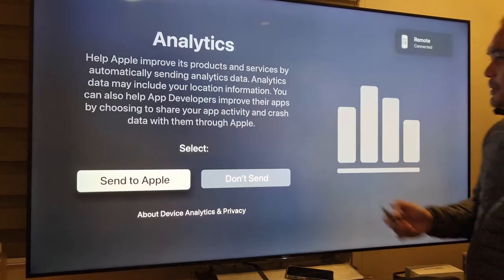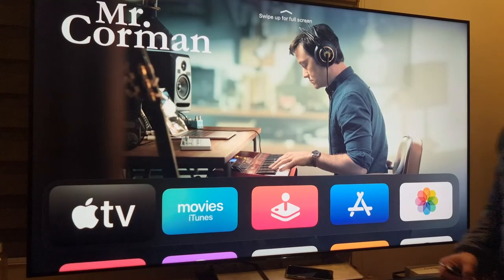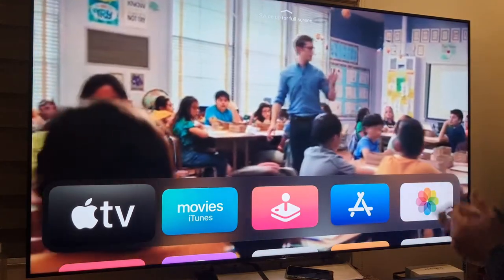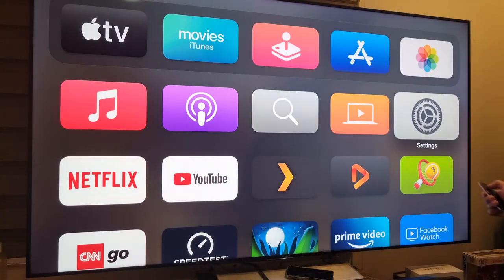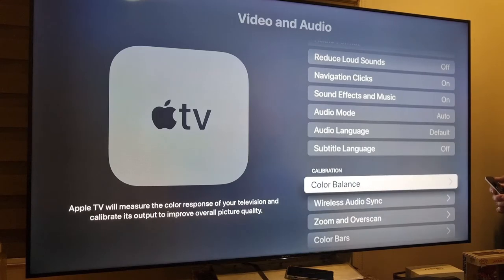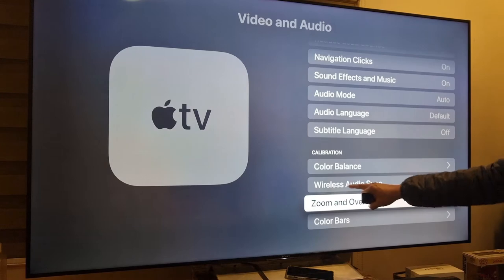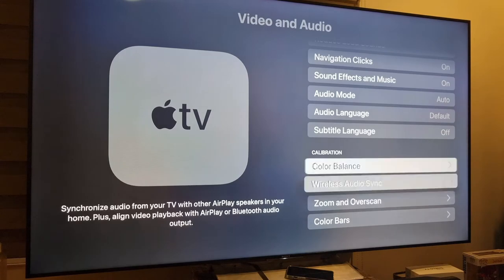We go through the analytics prompt and participate by sending data to Apple. Then let's go to Settings > Video and Audio. Scrolling down, there's Color Balance. Under the Calibration section they've also added other options: wireless audio sync, zoom, overscan, and color bars. Let's go to Color Balance.